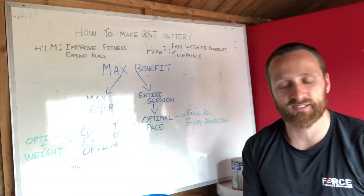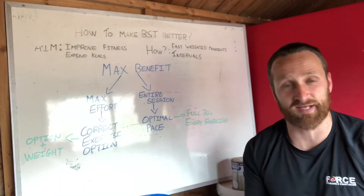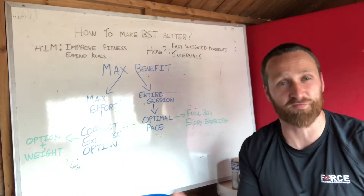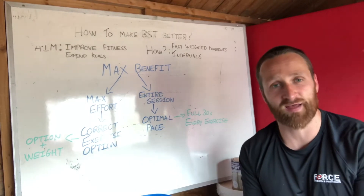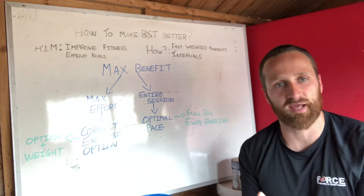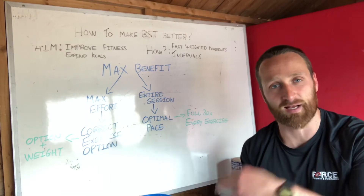So today focuses around making BST better. Now for those of you who aren't necessarily that familiar with BST, this can be applied to any circuit or fitness class really — anything that has inbuilt options into it. This video is aimed at telling you how you can get the maximum benefit from that class.